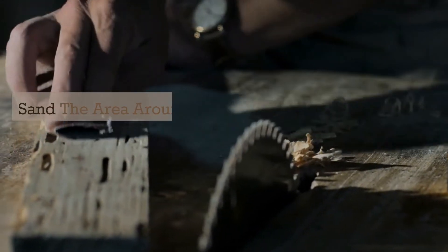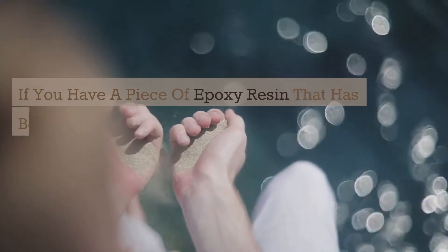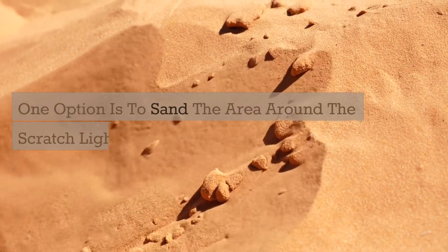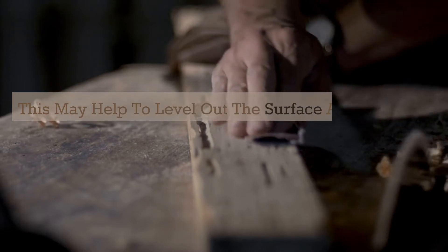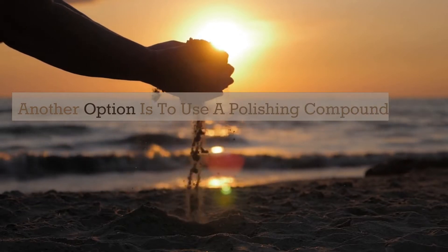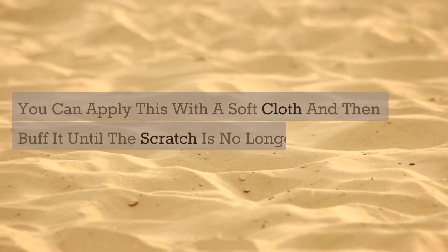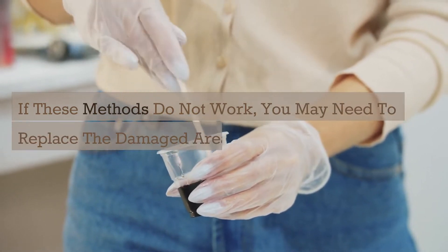2. Sand the area around the scratch lightly with fine-grit sandpaper. If you have a piece of epoxy resin that has been scratched, there are a few ways you can try to remove the scratches. One option is to sand the area around the scratch lightly with a fine-grit sandpaper. This may help to level out the surface and make the scratch less noticeable. Another option is to use a polishing compound specifically designed for epoxy resin. You can apply this with a soft cloth and buff it until the scratch is no longer visible. If these methods do not work, you may need to replace the damaged area of resin.